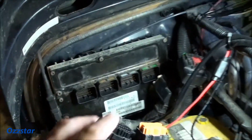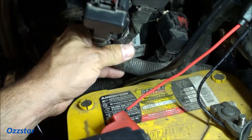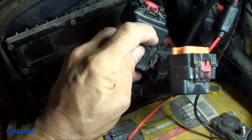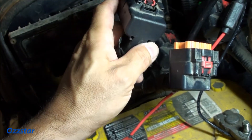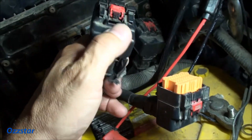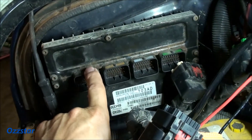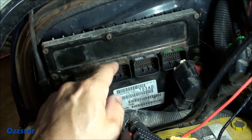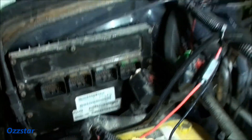I've got the connectors disconnected from the PCM — all four of them — just so I have slack to pull this up and work on it. What I'm going to do is remove this back cover so we can go to pin 18, which is ground, and pin 29, which is our positive. Those are the two wires we're interested in. We'll see their colors. If you need help on how to remove these connectors or take out the PCM, refer to the link in the description from the other video.